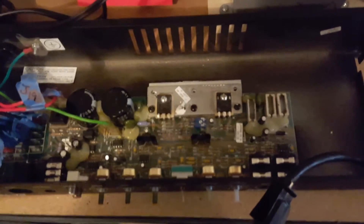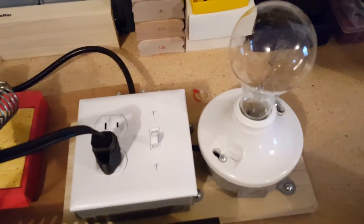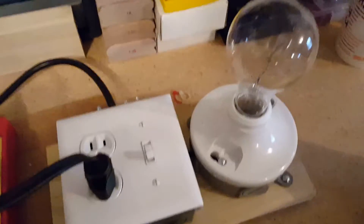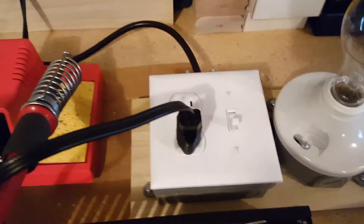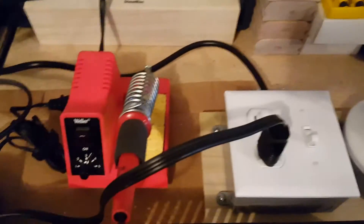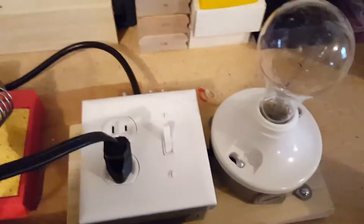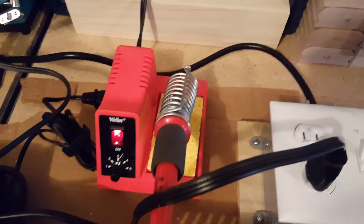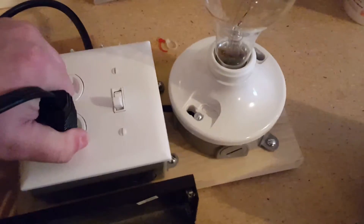If you're not familiar with current limiters, they're really handy to have, especially for troubleshooting electronics such as amplifiers. I'll show you a little bit about it — I just have my cheapo Weller soldering iron plugged into it right now. If a device works like it's supposed to, you turn it on, turn the current limiter on, and the device functions like it should with no light in the light bulb.